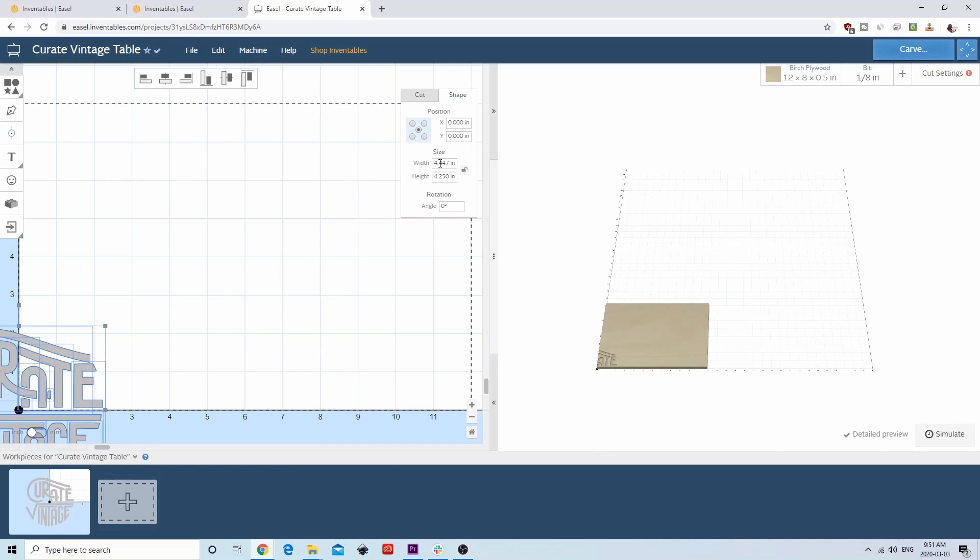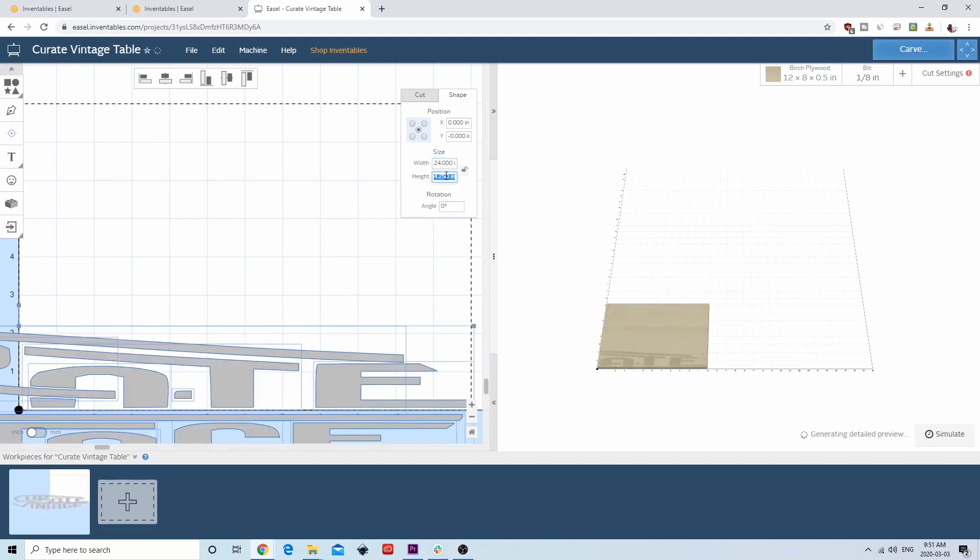Next, we're going to change the size. We have a 31.5 by 31.5 inch round table, so we will fill the logo up to about 24 inches to give ourselves a little bit of a border around everything. You can change the size of the logo by typing in the dimensions into the two boxes for X and Y.